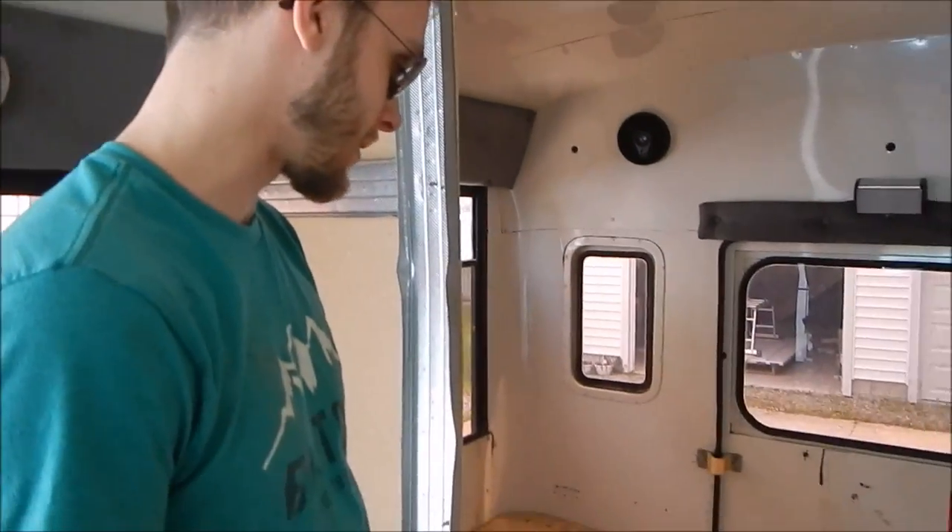Good idea: build a bed frame back here. Bad idea: use rivets to secure everything, because now we've got to take it out.